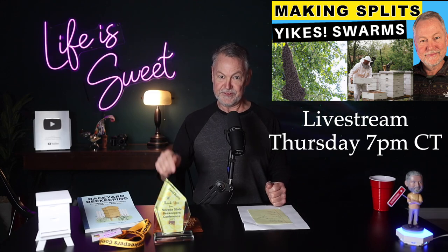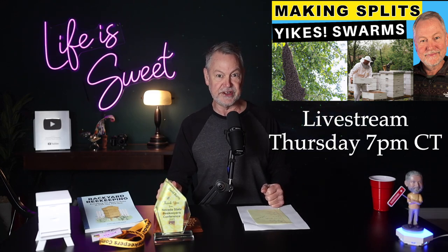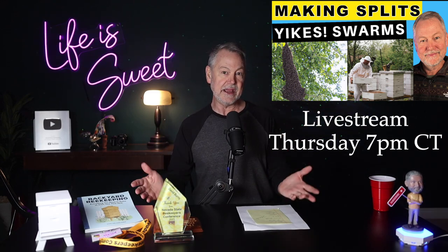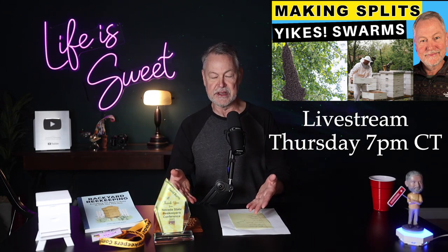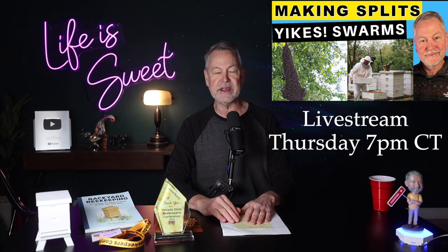I really want you guys to join me this Thursday night at seven o'clock central time for my live stream. Looking forward to doing that again. I'll leave a link in the description below — you guys can pile in there and we can have a great time.